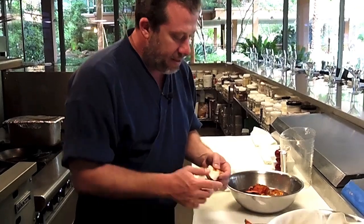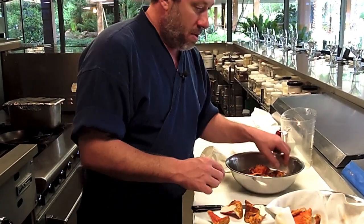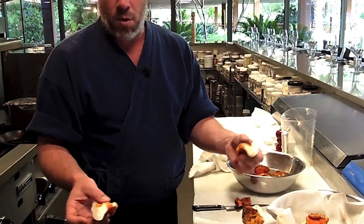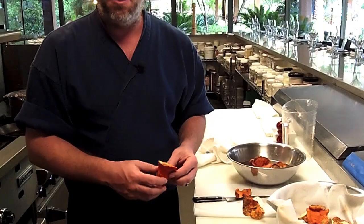I like to cut them into quarters or keep them in half depending upon the size. If they're a little smaller, I'll just cut them in half. If they're a little bigger, we'll keep them in quarters like this. So I'm going to turn around and roast these in a little clarified butter, real simply.